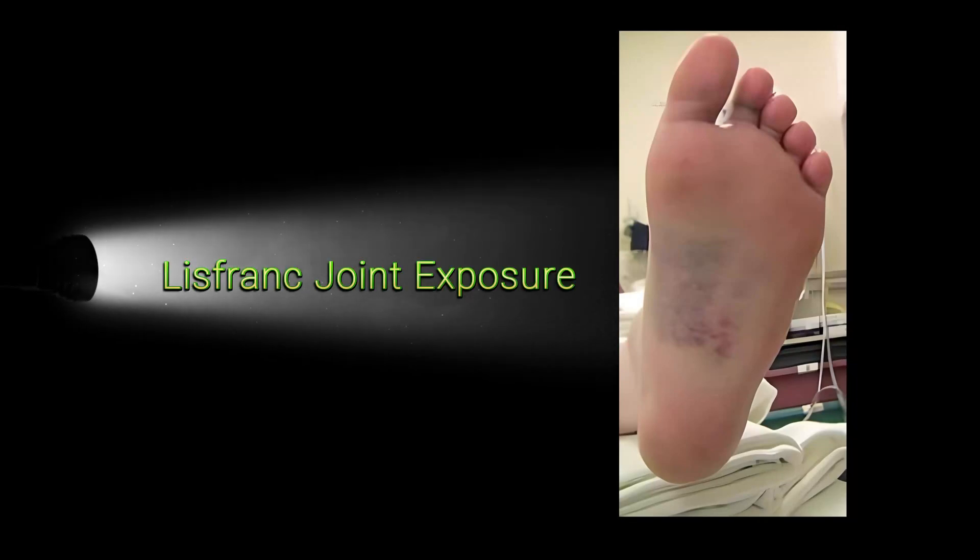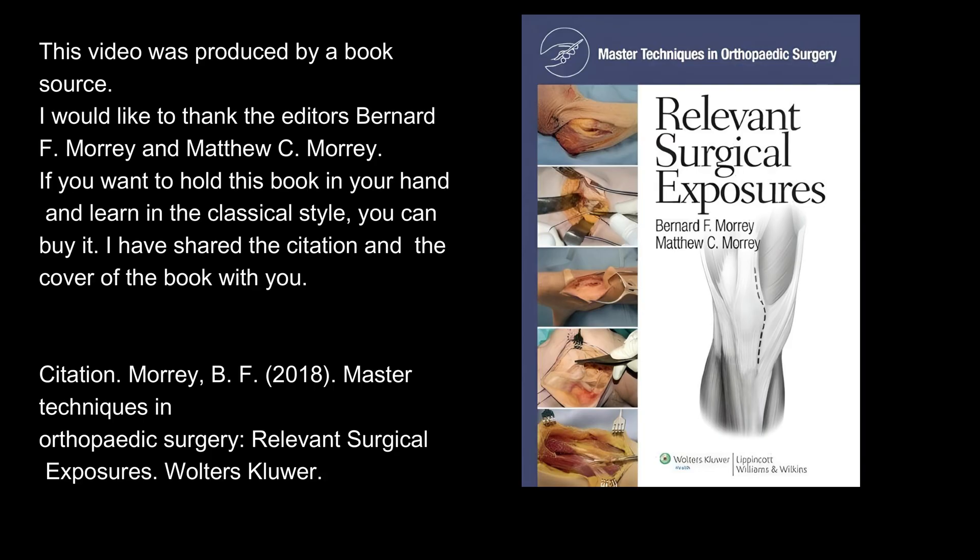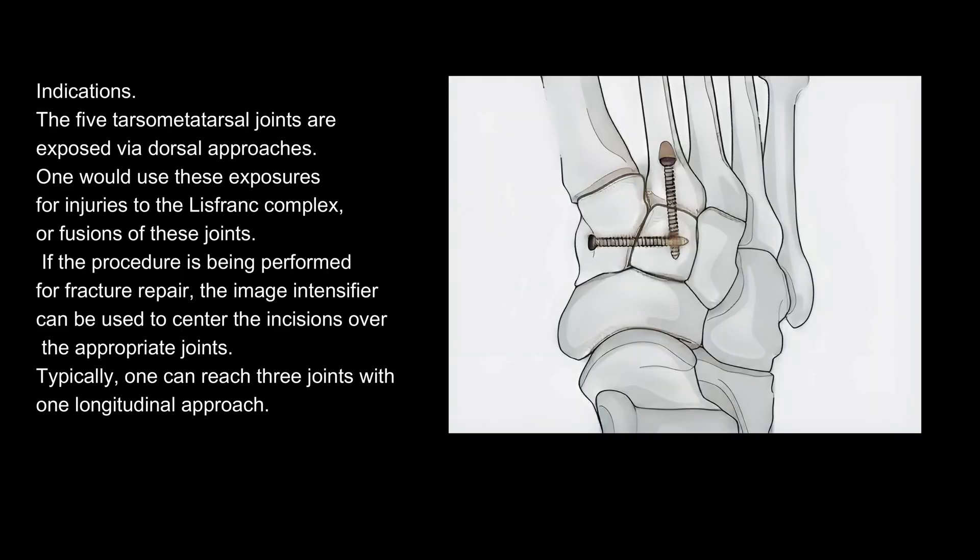Lisfranc Joint Exposure. The five tarsometatarsal joints are exposed via dorsal approaches.